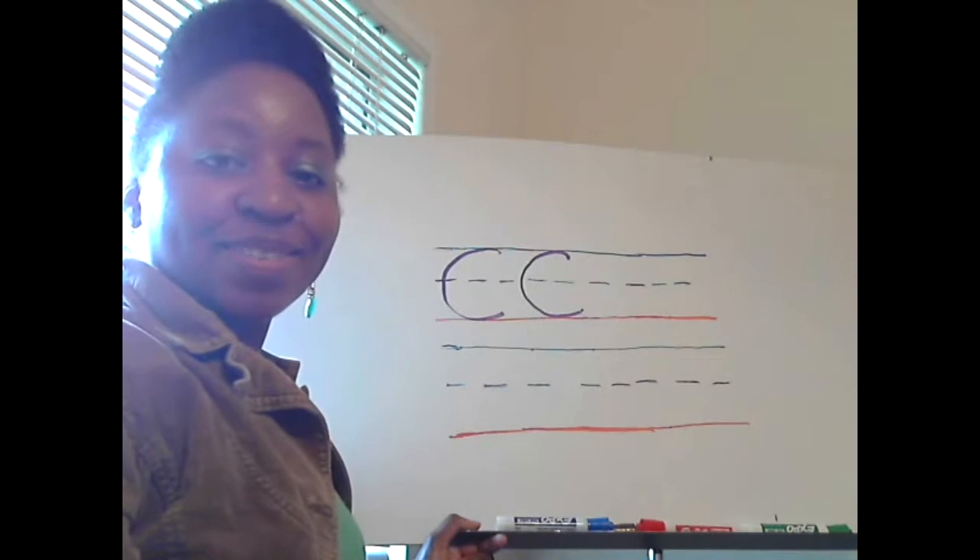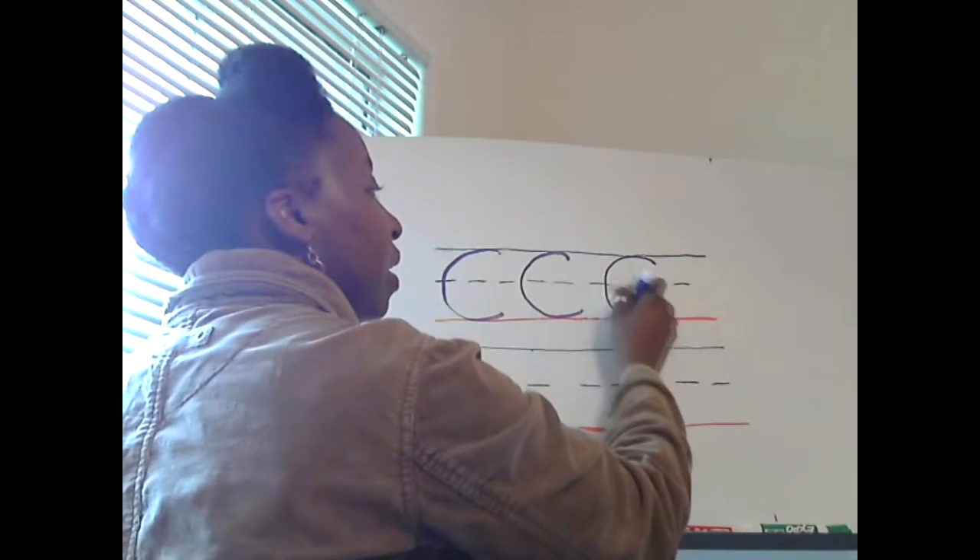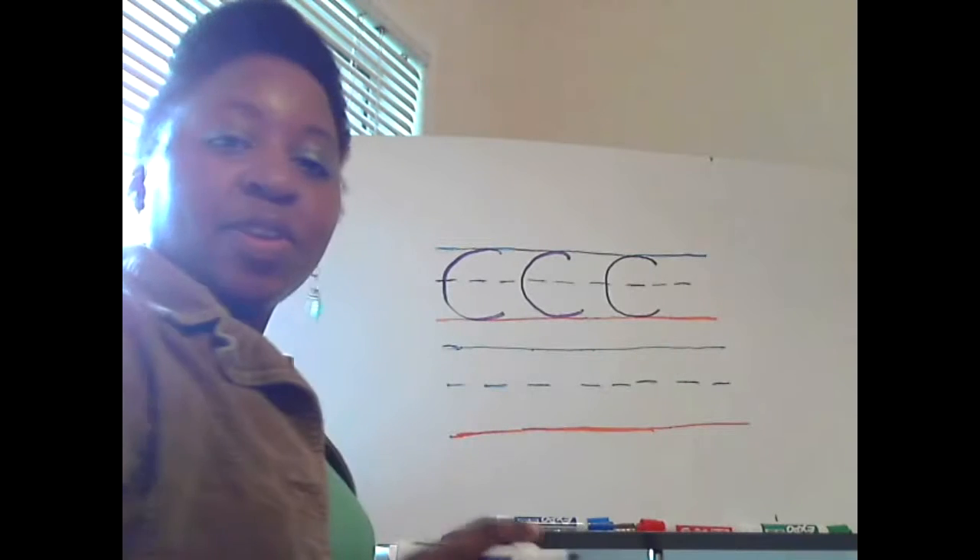Now you do the last one by yourself. You did the last one — another capital letter C!